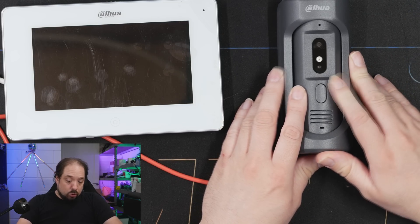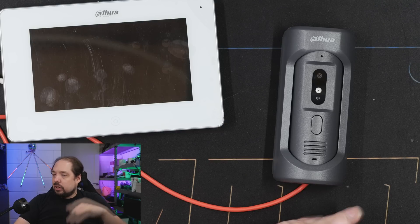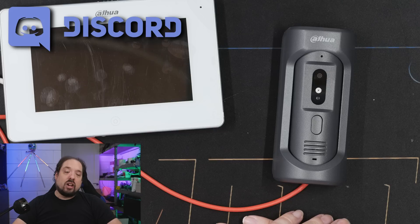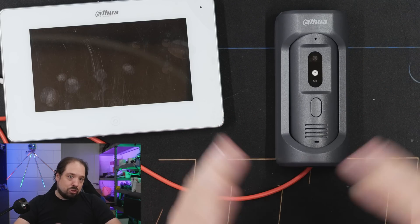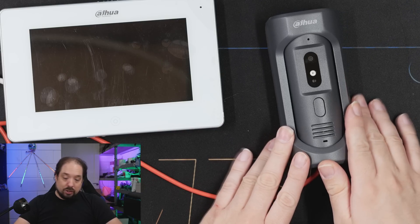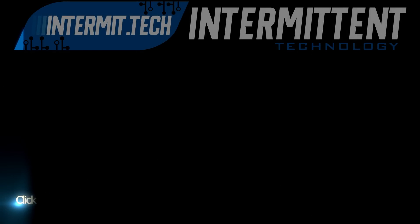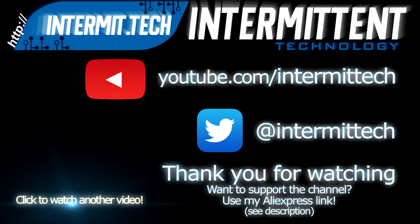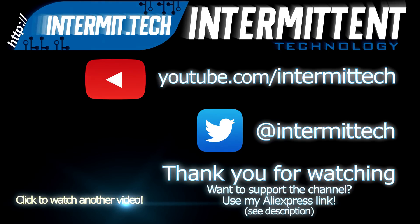So, conclusion — I don't really have a hard conclusion; you form your own. If you like this unit better than the previous one, Dahua has lots of different models running the same software stack with basically the same functionality. People on my Discord server have tried some of the other models and had good success with them. Just a quick video to have something this week — I hope you like it anyway, and I hope to see you guys back in the next video. Bye!